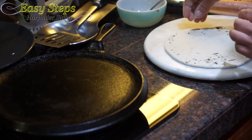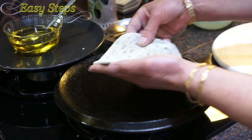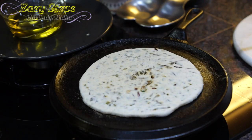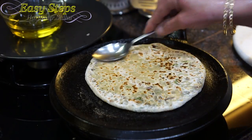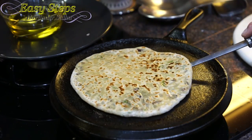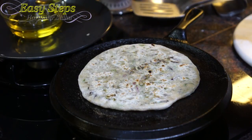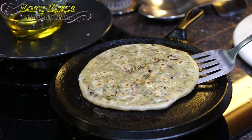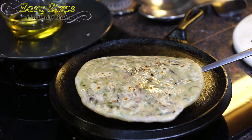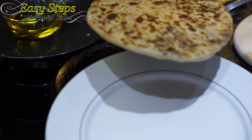Once nicely rolled out, bring it on the griddle. As it starts to change color, use the spatula and flip it over. Apply olive oil, turn it over, then apply olive oil on this side. Turn it over again — wow, look at that! It's all ready — that is our onion pratha.